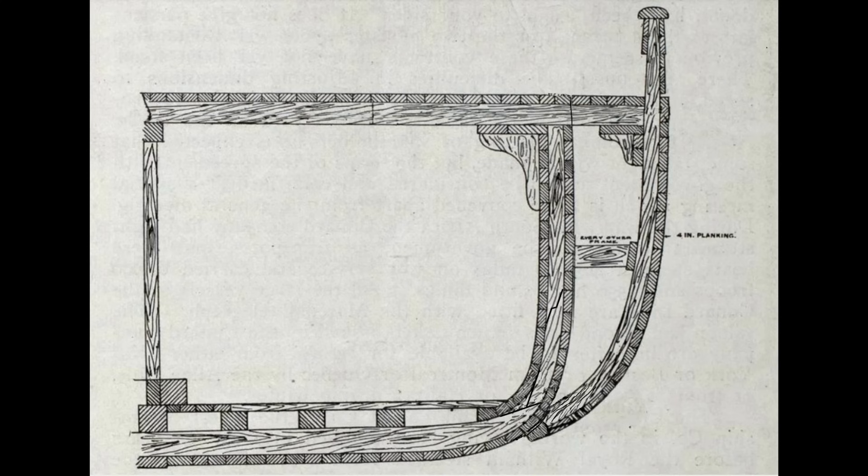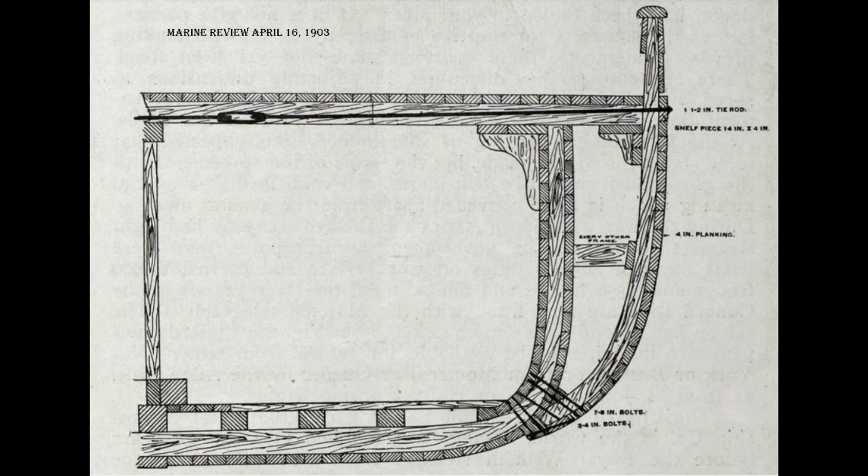Next, 10 by 10 white oak timbers were hewn into the desired curve of the bustle. Then 4 inch planking was installed to give the boat a new external hull. The hewn timbers were secured by a series of 7/8 inch iron bolts at the turn of the bilge and fastened at every one of her original ribs. At her spar deck, the upper end of each of the standing timbers was secured by way of 1½ inch diameter iron tie rods that were tightened with a turnbuckle.